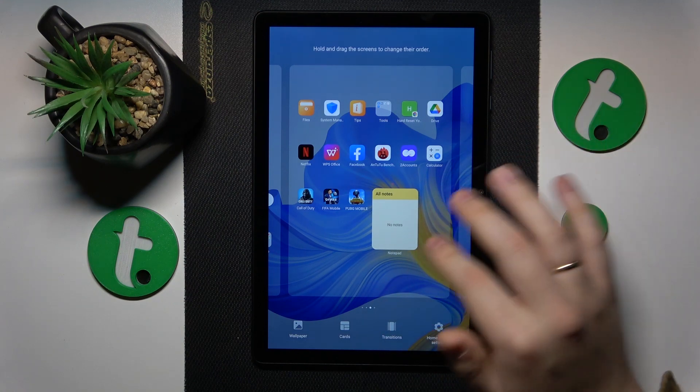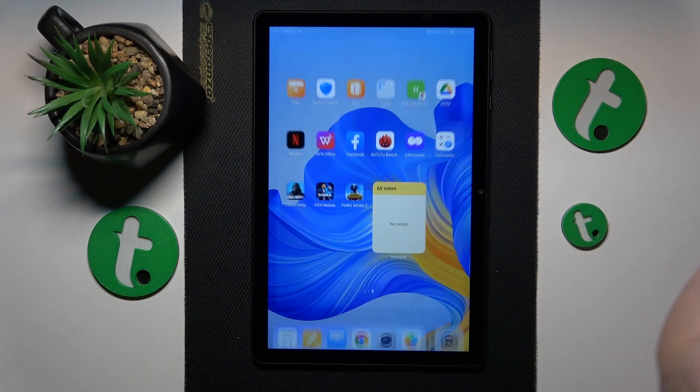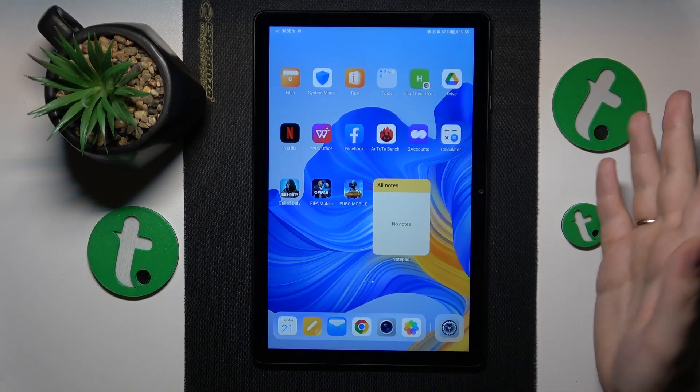You can then move it around to find where you'd like to have it, and save the changes by exiting the Cards or additional home screen settings menu. And here you have it.